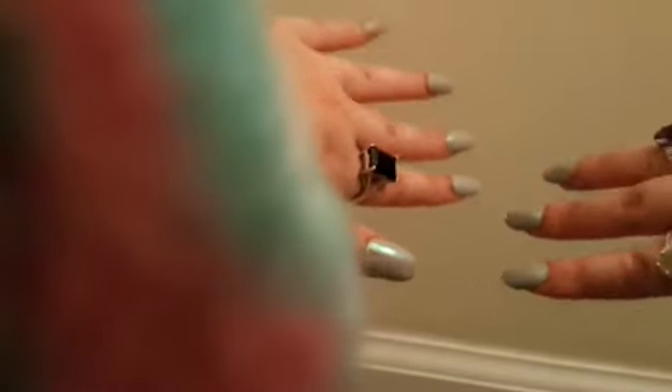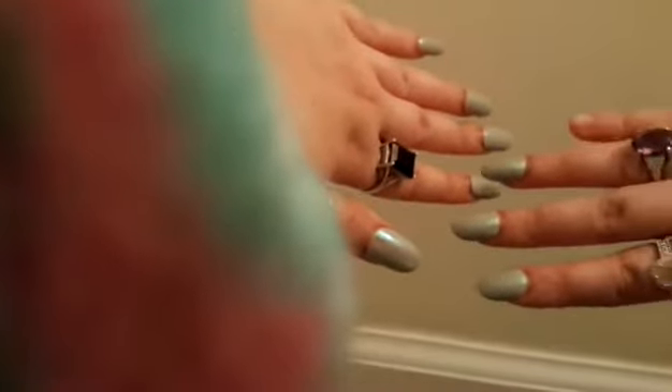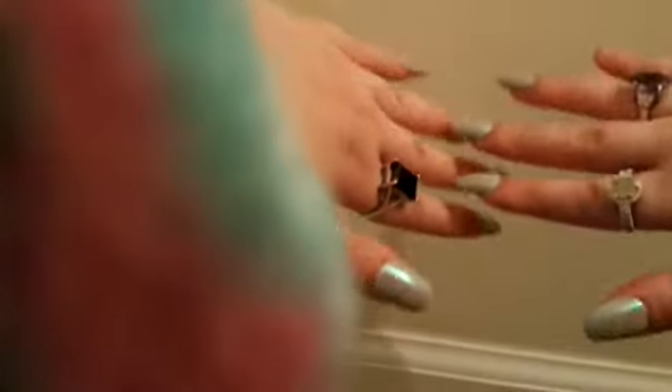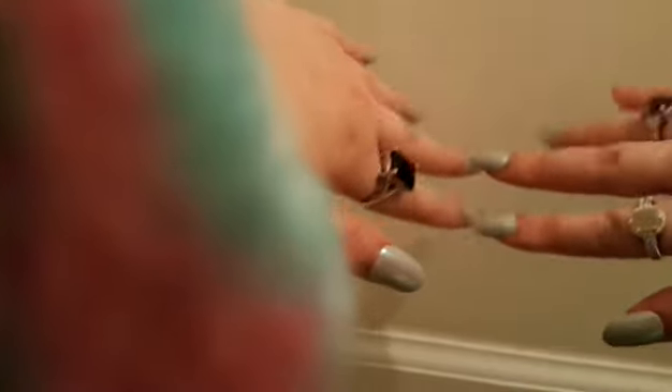Continuing: 20 is 8 o'clock, 21 is 9 o'clock, 22 is 10 o'clock, 23 is 11 o'clock.